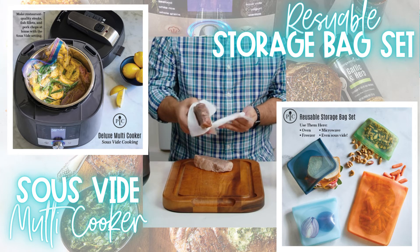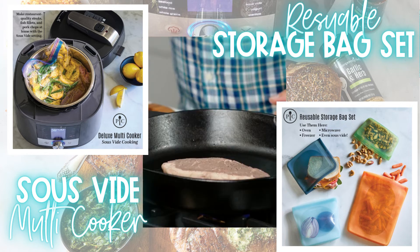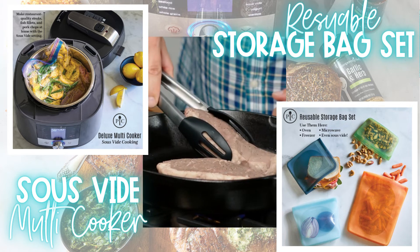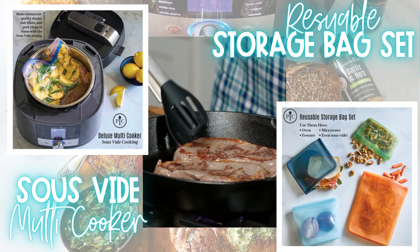Technically your steaks are done. However, searing your proteins or popping them under the broiler will add some color, enhance the flavor, and give just a little bit of texture. Just a minute or two on each side in a cast iron pan is all you need.